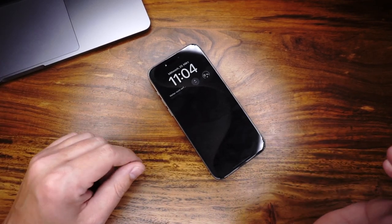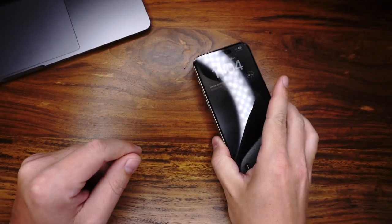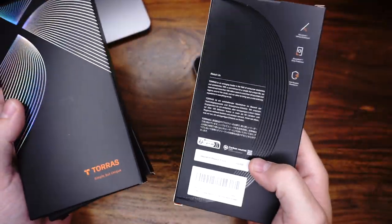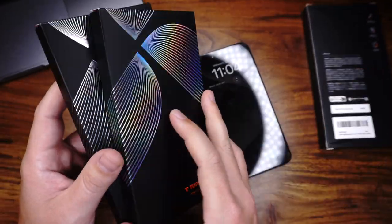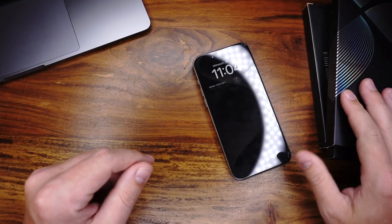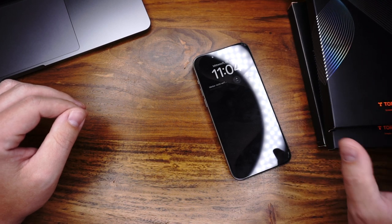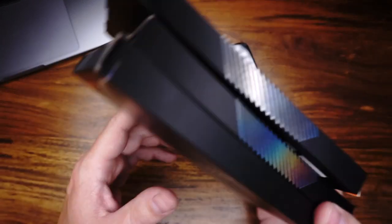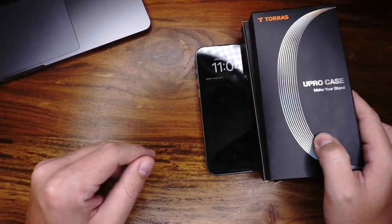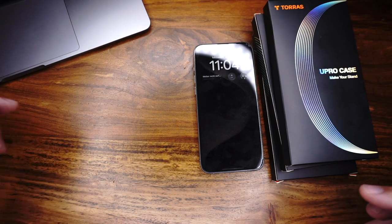Hey guys, it's Sven from the Case Tester Blog again. In today's video we have the iPhone 15 Pro Max, and we will talk about the best case from the brand TORUS. We have the U-Pro case, the 360 case with the O-Stand, a very thin case, and a clear case. I hope we find the best TORUS case in this video. If you want to buy something from this video, I put the link to Amazon in the description. Have fun with the video.